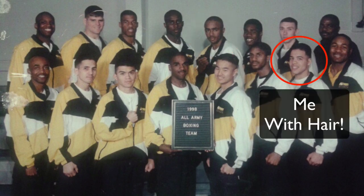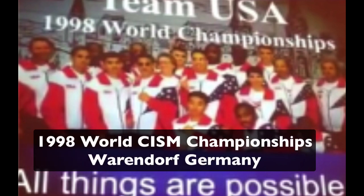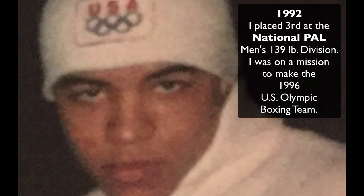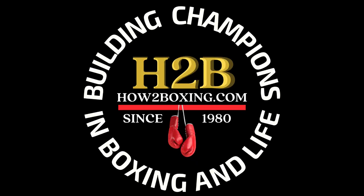You need to do the same, champ. If you watch this video to the end, you'll learn what took me from a car accident that left me unable to walk to the world championships in just four years. As a former world-class boxer and then as a trainer, coach, and teacher, I've invested over 40 years mastering the art and sweet science of boxing.